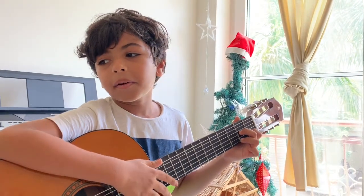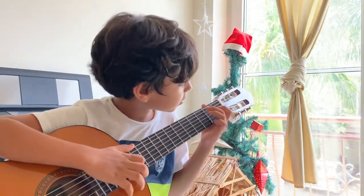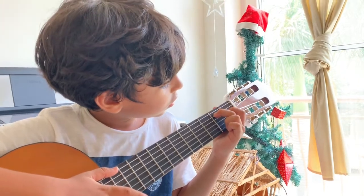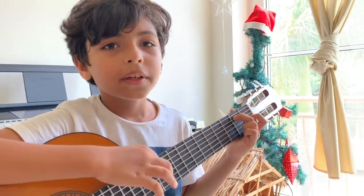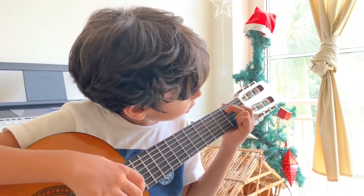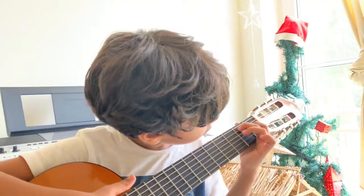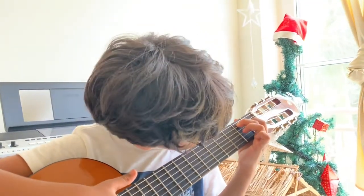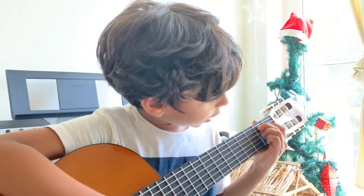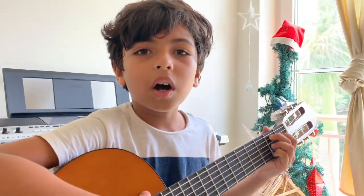Next I am going to teach you the B7. So first the 5th string of the 2nd fret, and the 1st fret is the 4th string. And on the 2nd fret you have to press the 3rd string, and on the 1st string also you have to press on the 2nd fret.